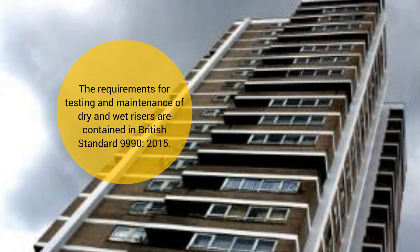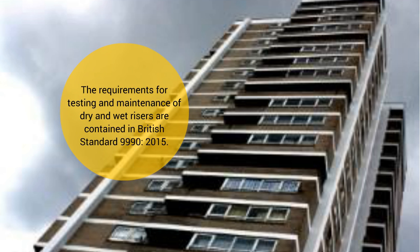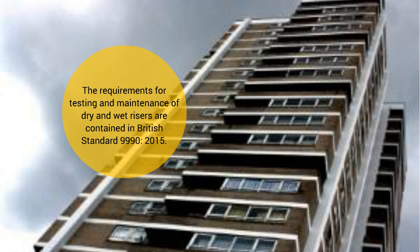The requirements for testing and maintenance of dry and wet risers are contained in British Standard BS 9990:2015. The British Standard sets out the maintenance and testing to be undertaken by a competent contractor on an annual basis, and also the checks that need to be completed by property managers on a six-monthly basis. We will now explain the checks which will need to be undertaken by property managers on a six-monthly basis, starting with dry risers.